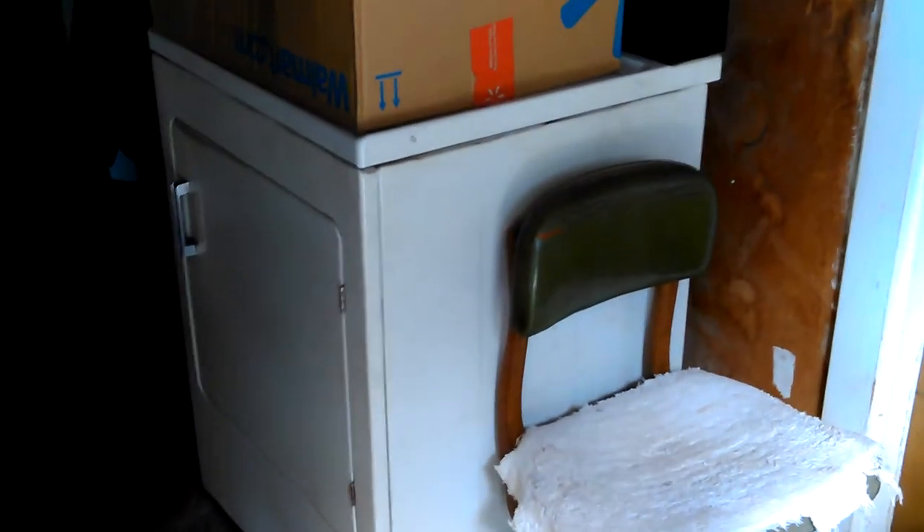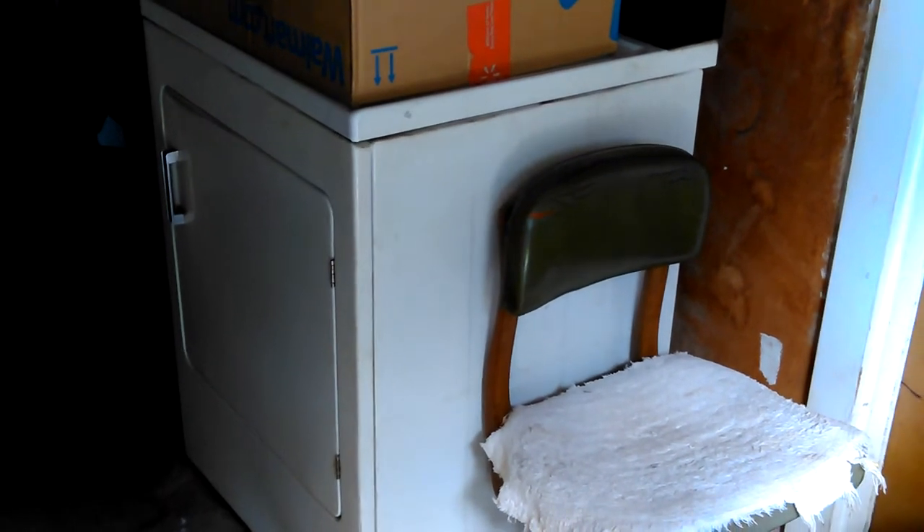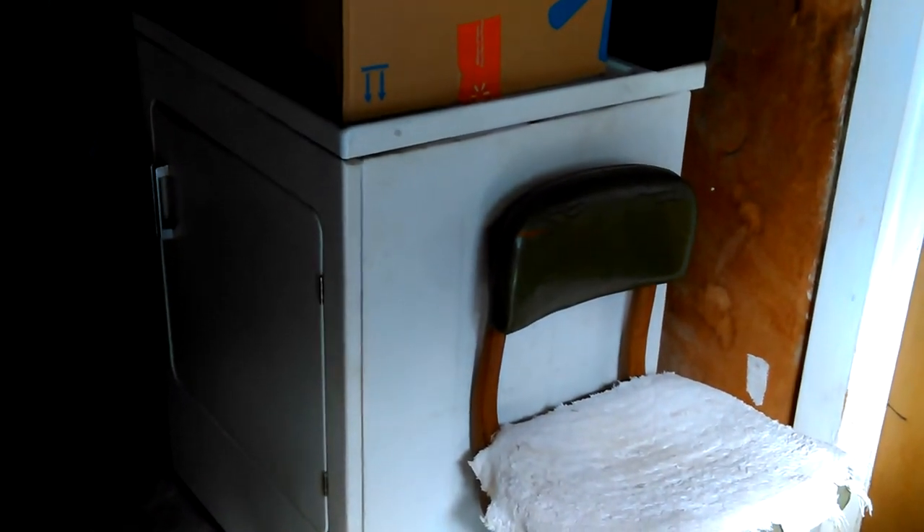Hey, Don here. Well, it's back on the dryer. It's running right now, sounding good. It's the day after I fixed it. I made my own new support carrier bearing in the back. Anyway, I thought I'd show it working.